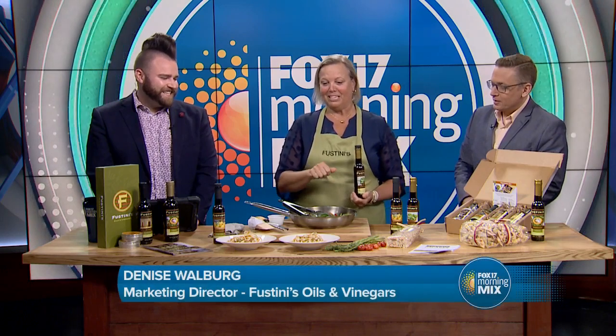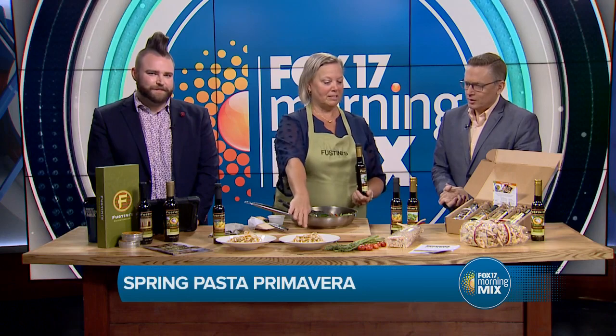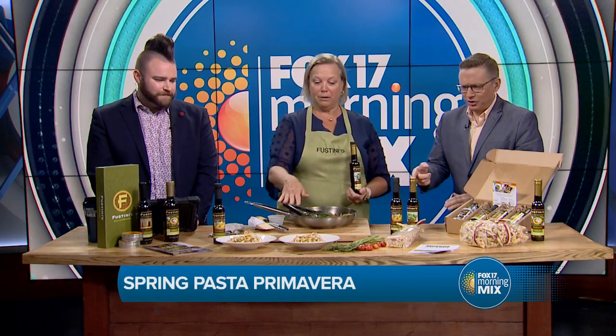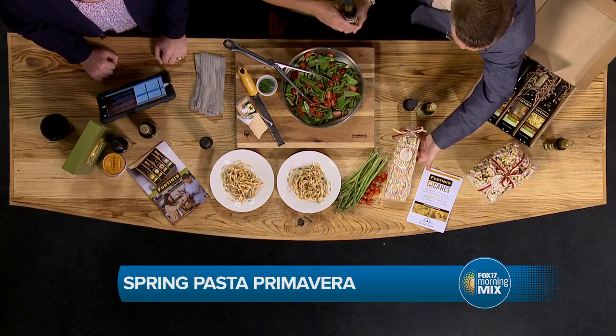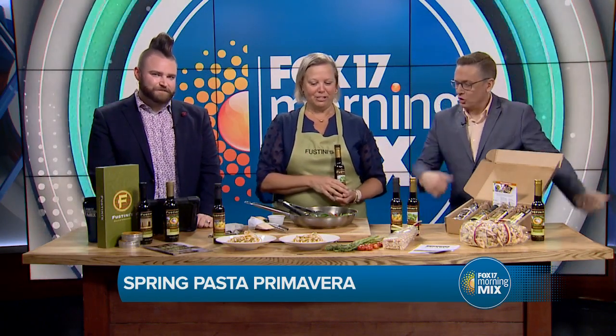My recipe today is a spring pasta primavera. We're using our linguine pasta that you can get at the store. The color is amazing — it's actually multicolored in pastel colors, and the color stays even after you cook it.